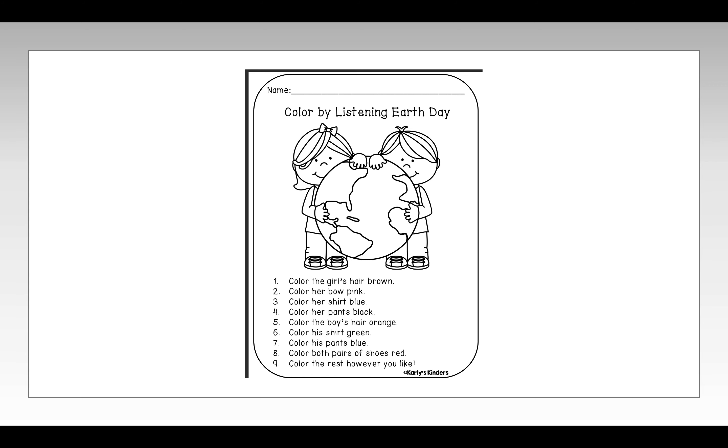Step five: Color the boy's hair orange. Step six: Color his shirt green. Step seven: Color his pants blue.